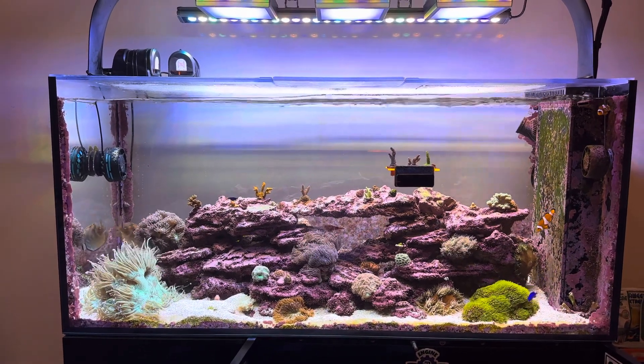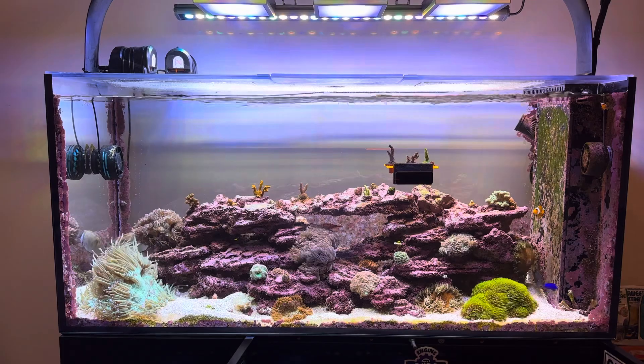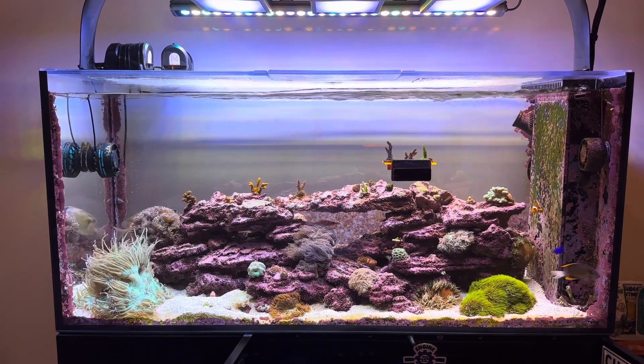Alright guys, just wanted to run through that and help anybody who was struggling with it like I was. Have a good weekend.